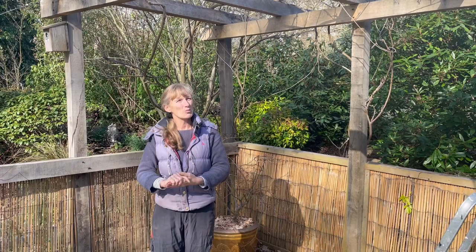Good afternoon, hello from Green Island Gardens. It's a beautiful, sunny March afternoon - time for getting on with everything in the garden.